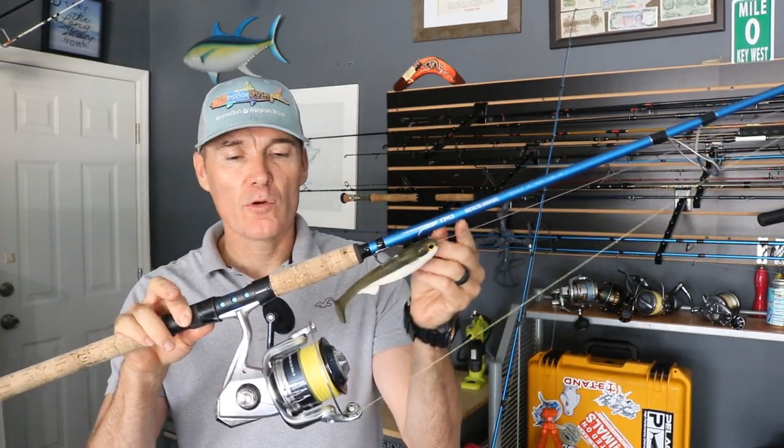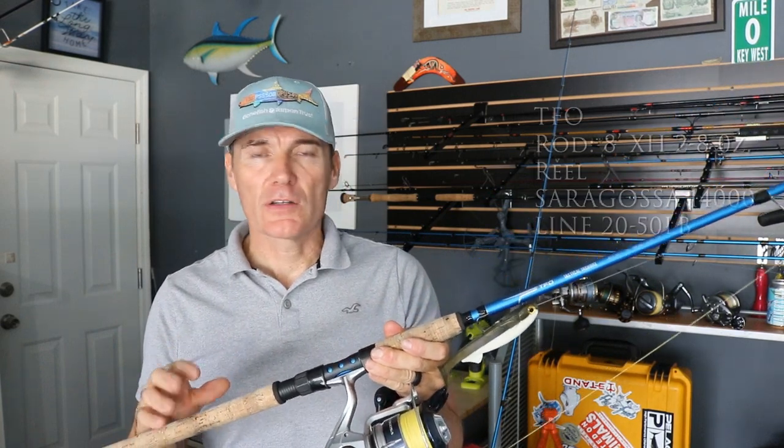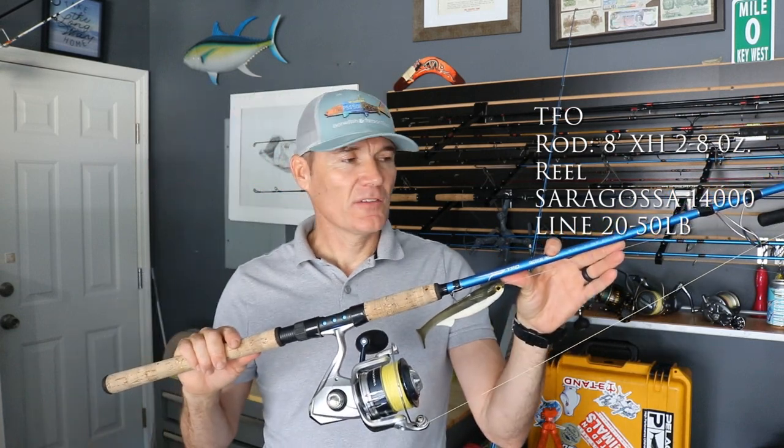Now, I've been using this rod for over a year now. I did a couple of previous videos on my smaller, lighter rods. This here is the eight-foot extra heavy. This is the big dog.